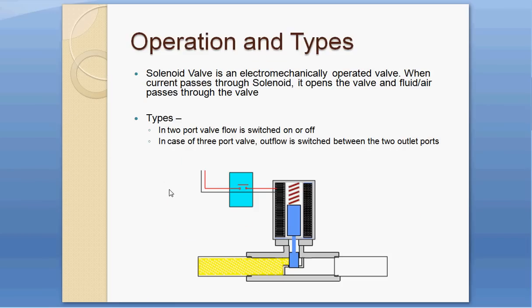A solenoid valve is an electro-mechanically operated valve. When current passes through the solenoid coil, it opens the valve and fluid or air passes through. The current through the coil creates an electromagnetic force that pulls the plunger up.